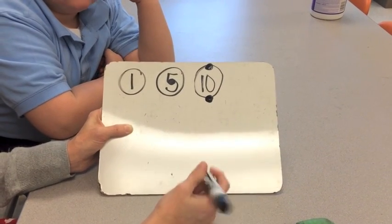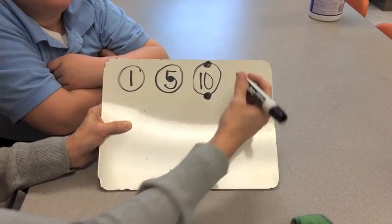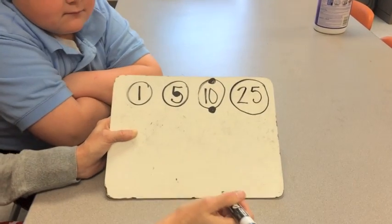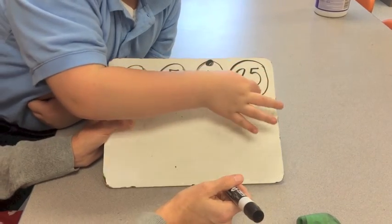Our next biggest coin is a quarter, worth twenty-five cents. Aiden, tell everybody where the touch dots go on the quarter. [Student indicates five positions: here, here, here, here, here.]